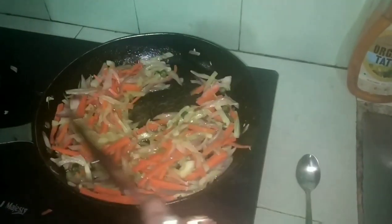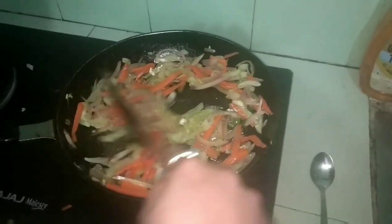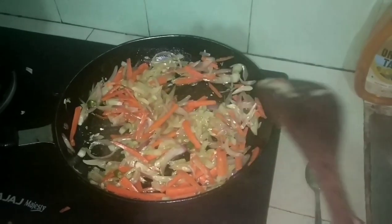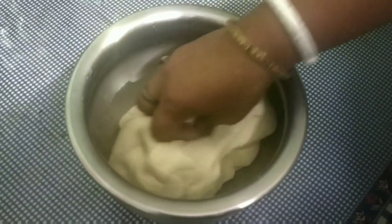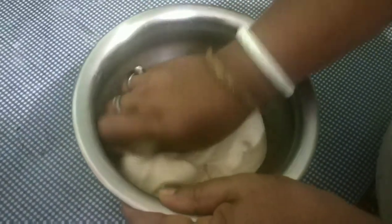We have to add some of the ingredients. This is the reason why we need to fry them. We need to heat them here. We need to stir and mix them together. We also need to cook them together. We need to add them up.